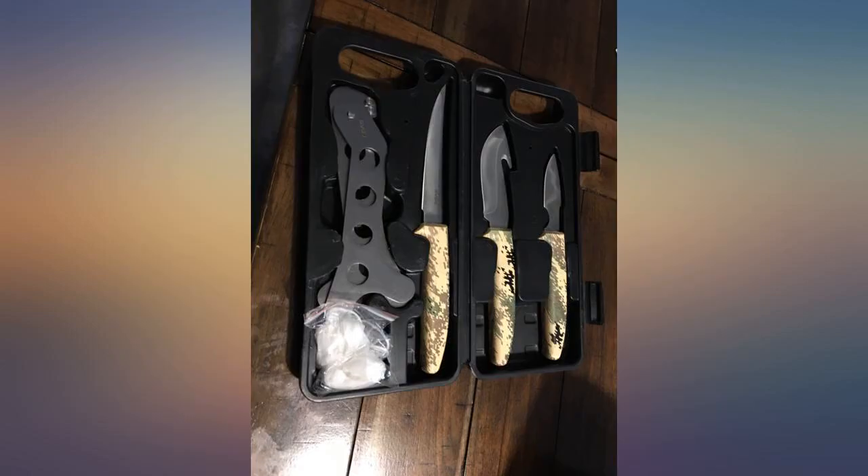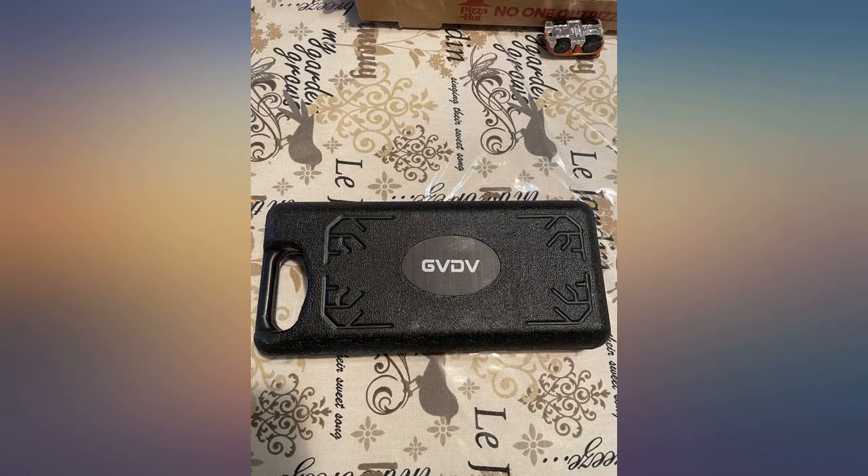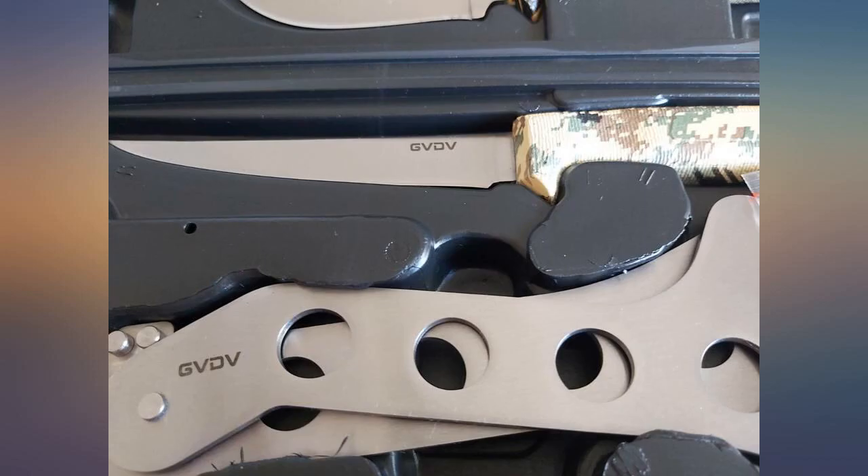Great set of knives. My dad really liked them for hunting and found them super sharp. Will repurchase more as gifts. I got this for my boyfriend for Christmas — he hunts deer all season. He said the knives are very sharp and make cleaning the deer so much easier.